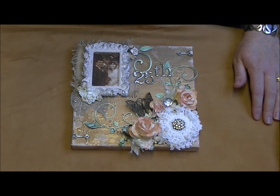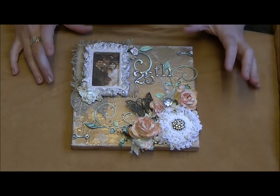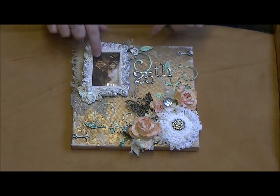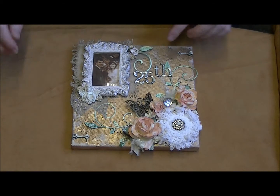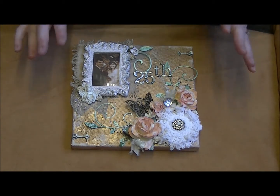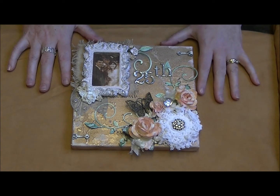Hi everybody, I just want to come and share with you another project I've been working on. This one was made especially for a couple and it's a gift for them for their 25th wedding anniversary. My sister-in-law had asked if I would make this for her, so I did.